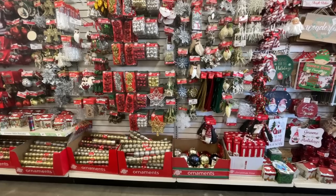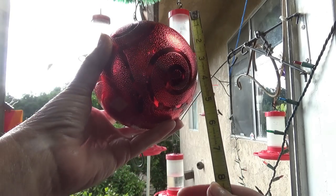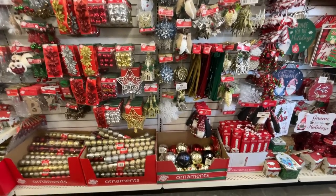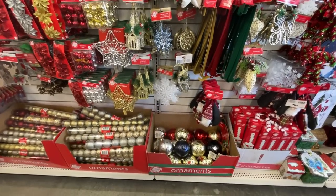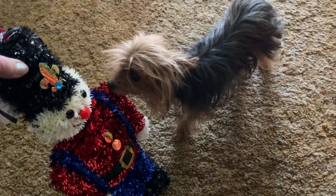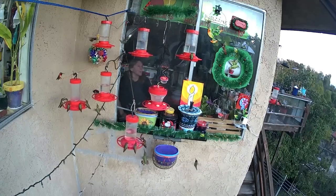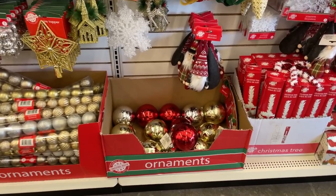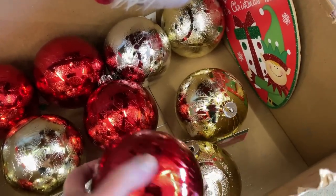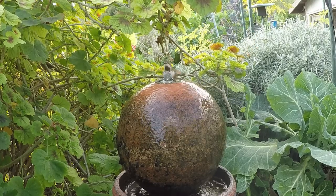I took a trip to Dollar Tree and I saw these globes. These are about five inches — you measure from top to bottom. You need a Christmas ornament globe that's about four to five inches tall; that will work perfect for a hummingbird. I thought, oh my gosh, this is the best thing for hummingbirds. It looks like the one I have in my garden that the hummingbirds love — that one cost a fortune and I got it at the thrift store.